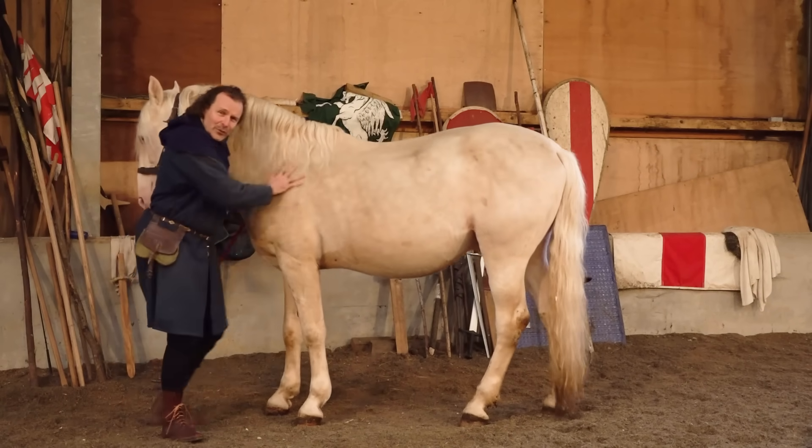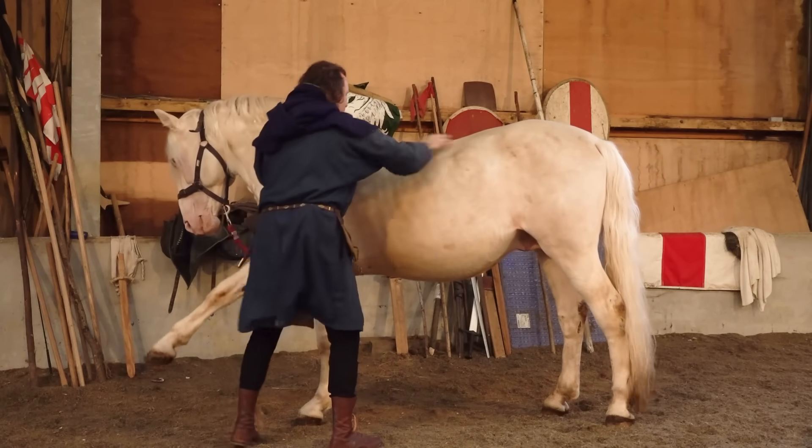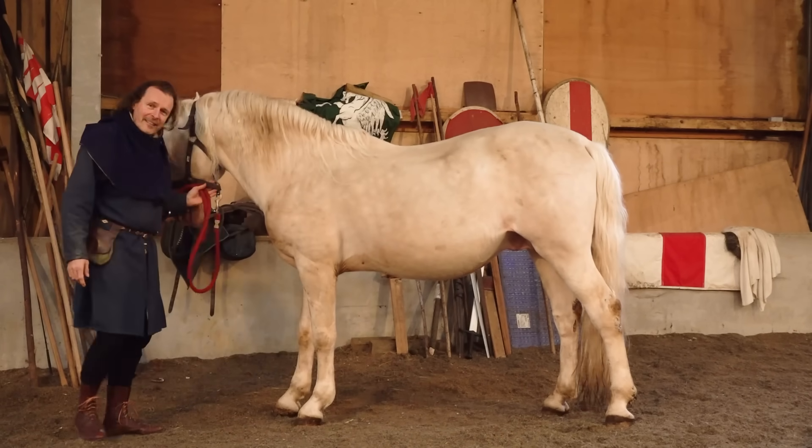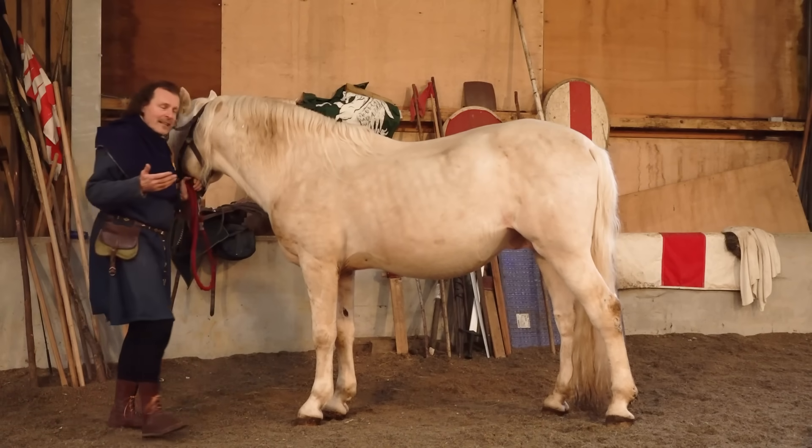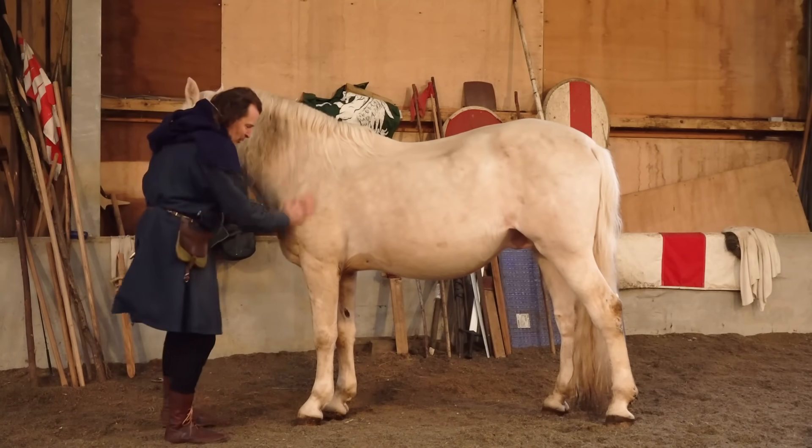Here he is. This is Ghost, fresh from the stable. He's not too dirty, and therefore normally I would brush him down, but maybe I don't need to do too much at the moment.